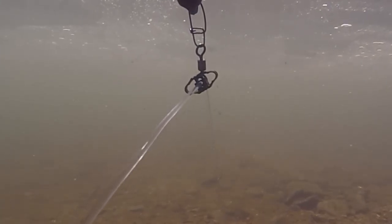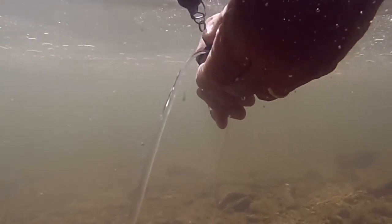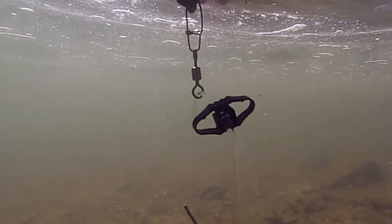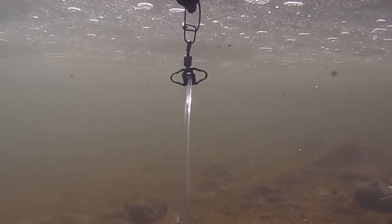Adjustments are even easy to make after deployment. Just feel for the line in the adjuster with your hands, squeeze the adjuster and slide it along the anchor line to the correct position and then release. The excess line will sink out of sight below the decoy.